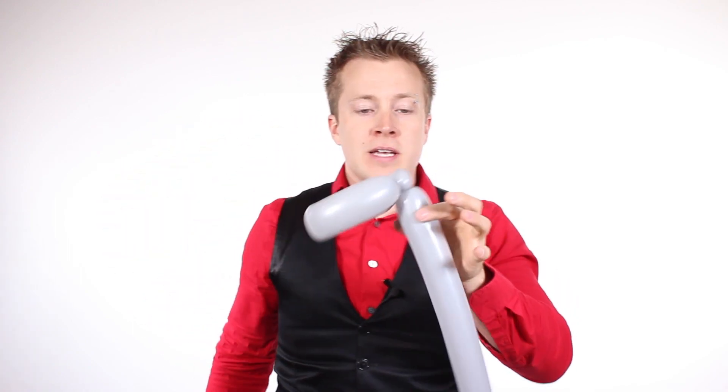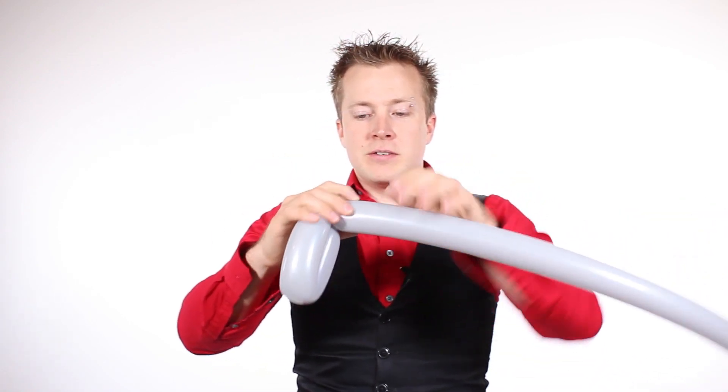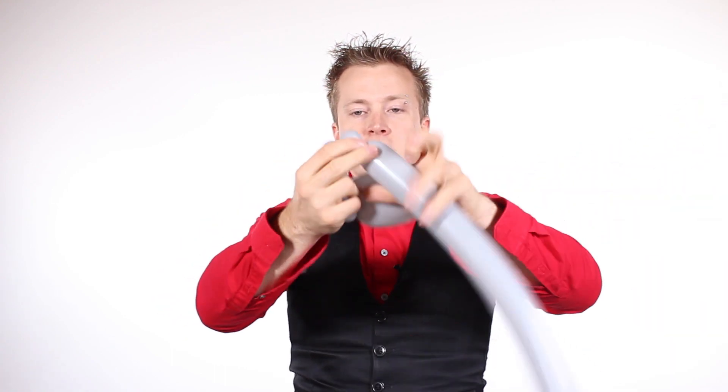Next we're going to work on the hilt of the balloon — the little guard that protects your fingers. I like to twist in six bubbles down the front of it: one, two, three.